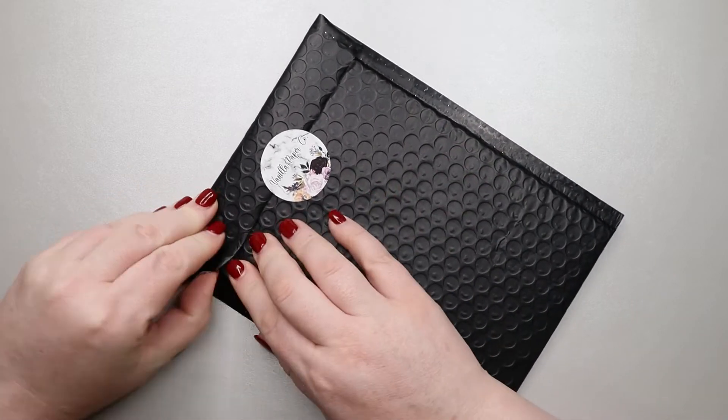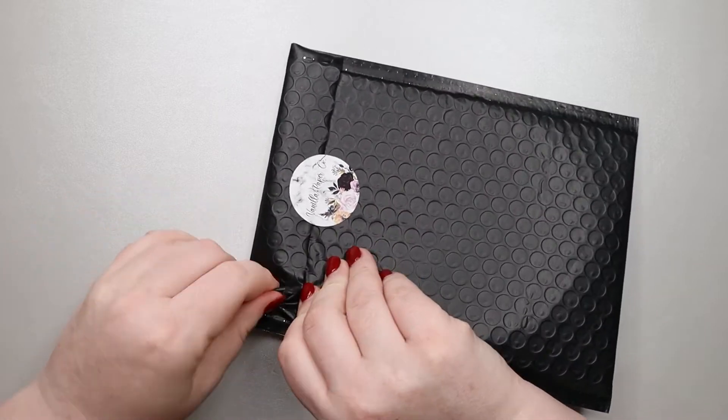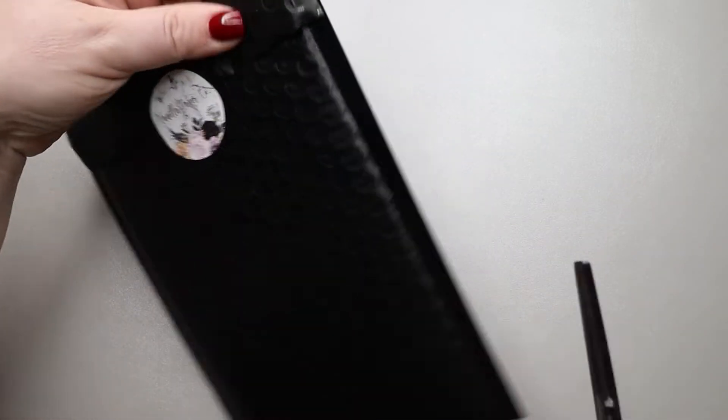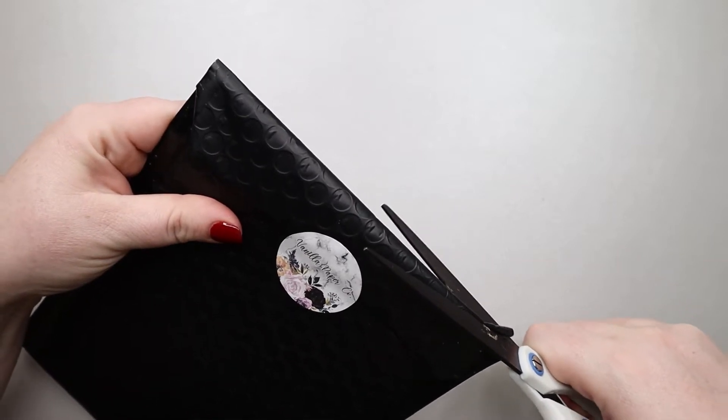Do you think it's going to be Halloween? I think it's going to be Halloween — that's my guess. I'm always afraid I'm going to cut the kit, but sometimes I can't get these mailers open. Sometimes I can't get these mailers open, so I'll use scissors.